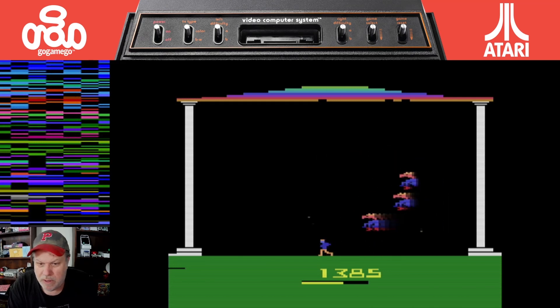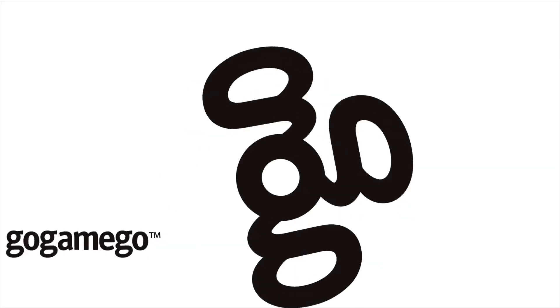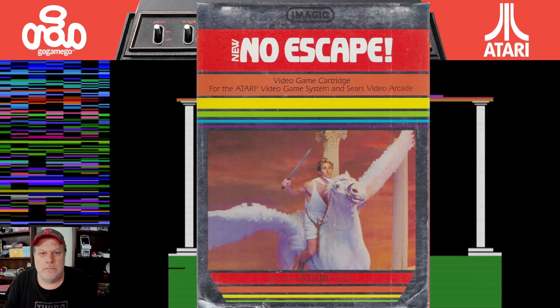Oh geez, look, I'm moving. Oh God, he hit me. Welcome back to the channel. We were playing No Escape as you can see, for the Atari 2600. This is by Imagic, 1983.